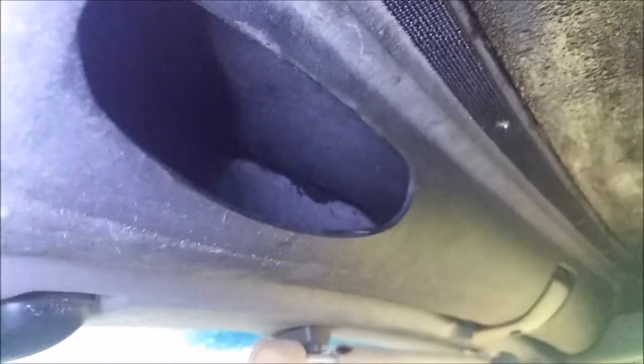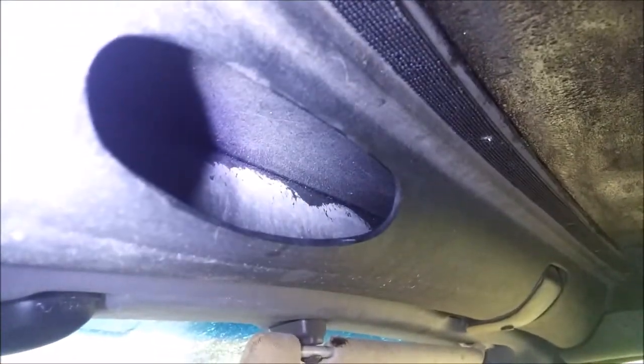I sealed the main panels first and let them dry for 24 hours before coming back in and doing the smaller detail areas. I paid extra special attention working underneath the header all the way up as far as I could and all the way to the corners. I wrapped each of the ribs in wax paper so that the Flex Seal wouldn't stick to them when it cured.